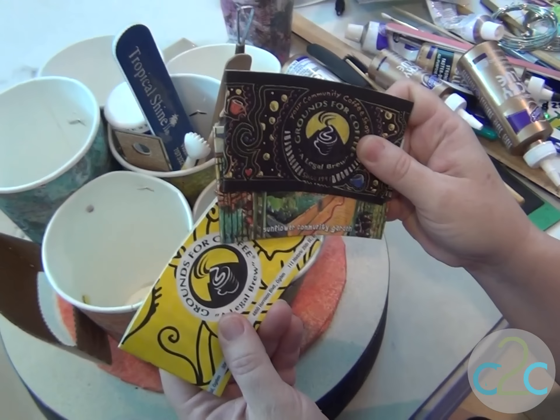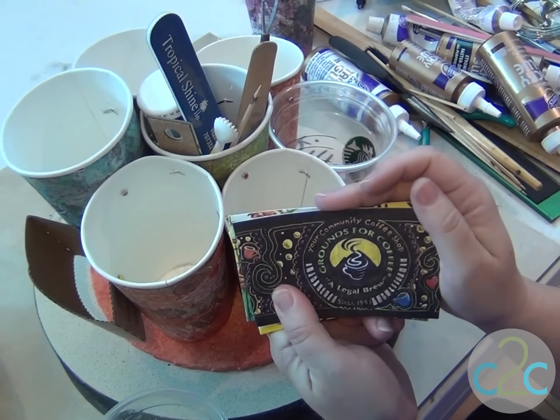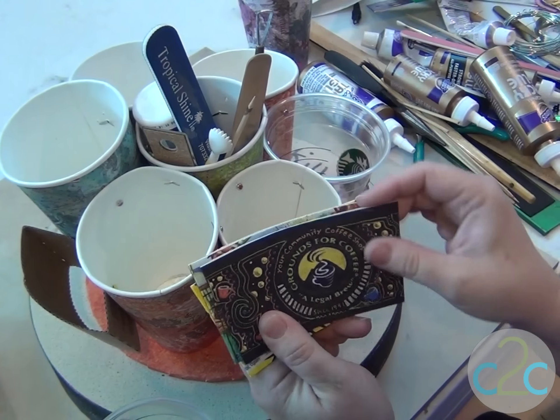These are some of the cup sleeves that I'm going to be using. These three are from our local Grounds for Coffee chain. That's the one I designed for them.